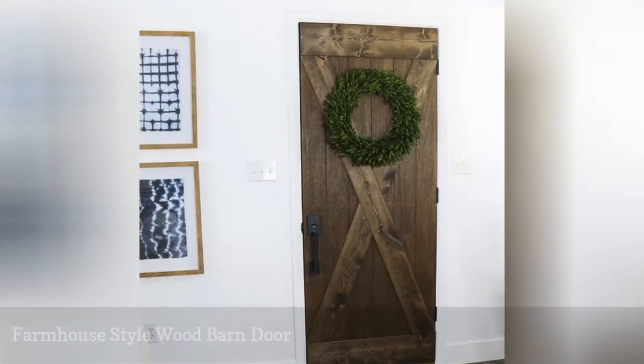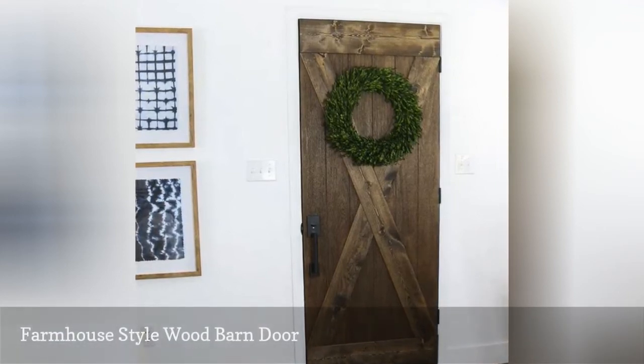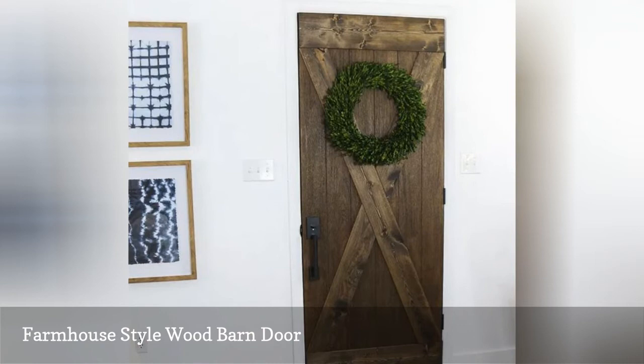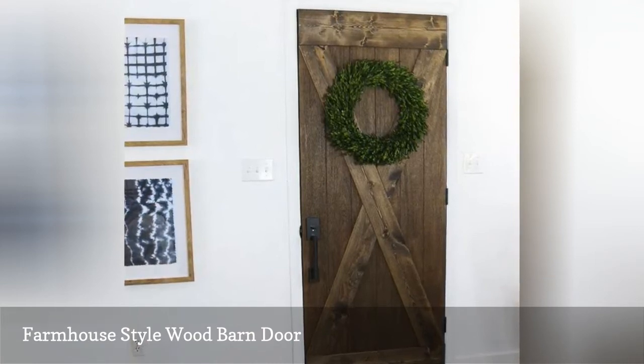This isn't technically a barn door because there's no sliding hardware, but it gives you the look of one. This project uses a normal interior door and uses accent wood pieces and stain to give it a whole new look. The best part is that it only costs $25 in materials to build.